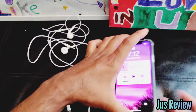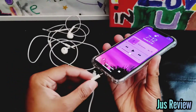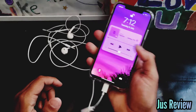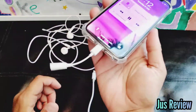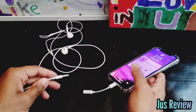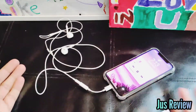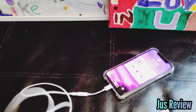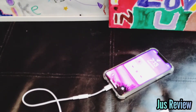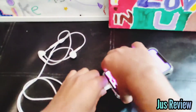Now, the easier way to check, especially if you're buying a product, is to plug it in first of all. So we're going to go ahead and play it. You can see there's audio playing there. Now we plug it in — it's gone quiet because the audio is coming out of here now. So that works.